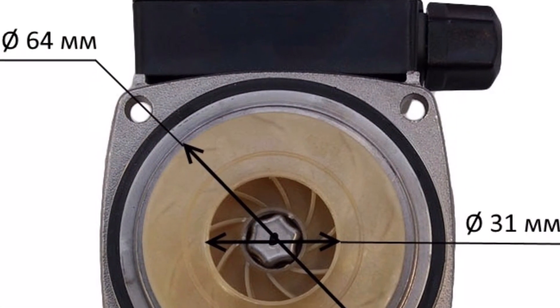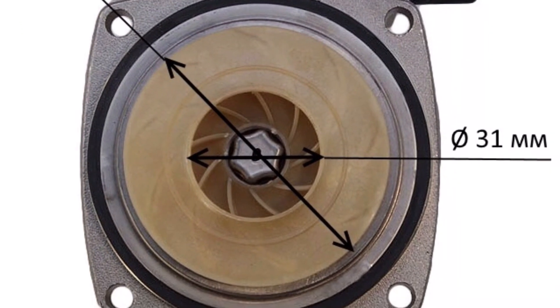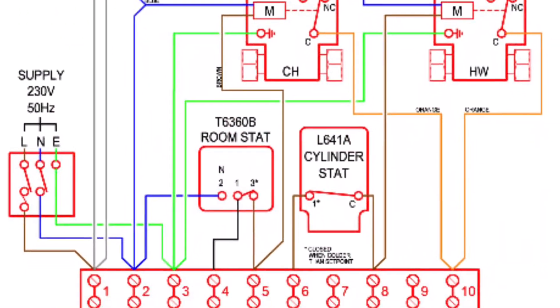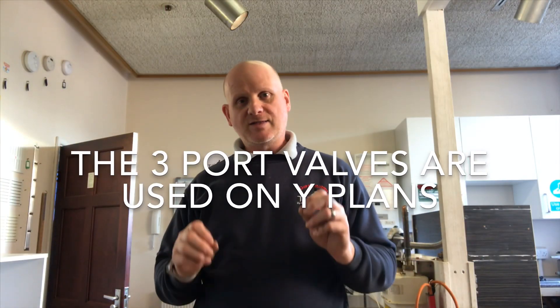The difference between the pump in a combination boiler and the pump on a traditional heating system is normally the size of the impeller. Now the next thing I want to talk about is motorized valves — motorized valves for Y-plan and S-plan. In the previous videos I mentioned Y-plan and S-plan; they are the Honeywell names for different types of central heating control system.